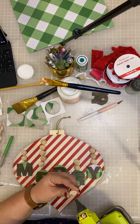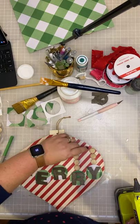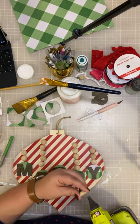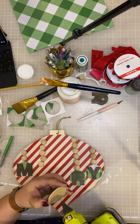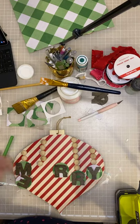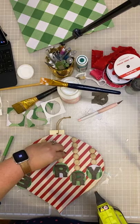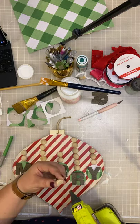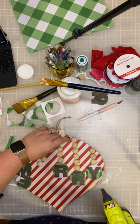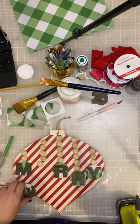Are you guys decorating yet for the holidays? Who has a tree up — tell me in the comments! What kind of tree do you have? Does your tree have a theme, do you do certain colors? Tell me what you like or what you're doing for your Christmas tree this year. I'm going to glue my middle R down — we want to keep different lengths here so try to be aware of that. Thank you for sprinkling, Sarah — I totally appreciate it!